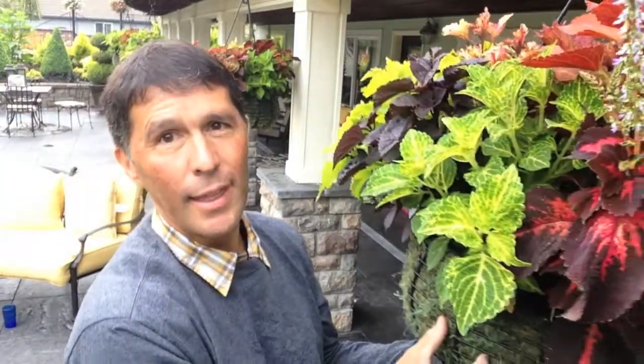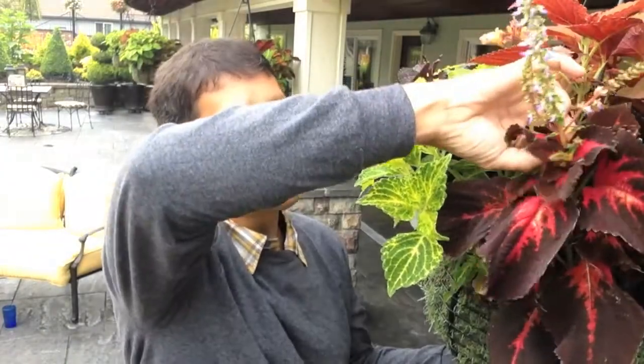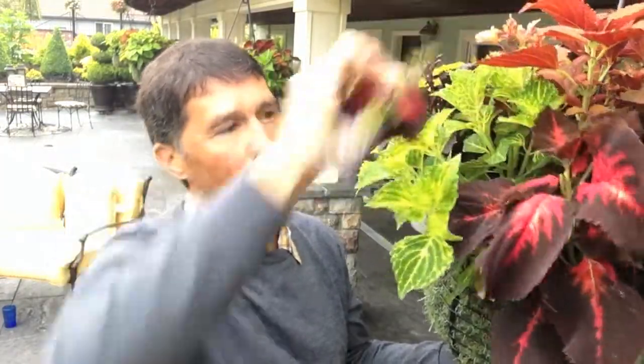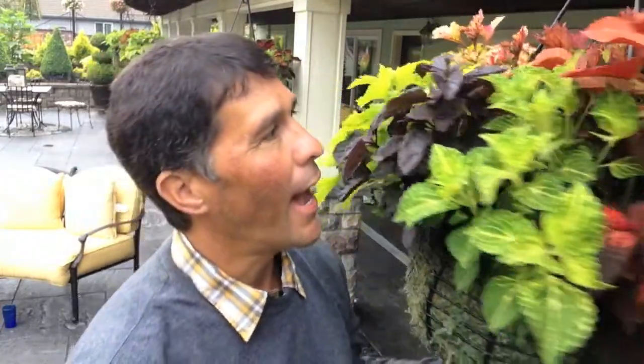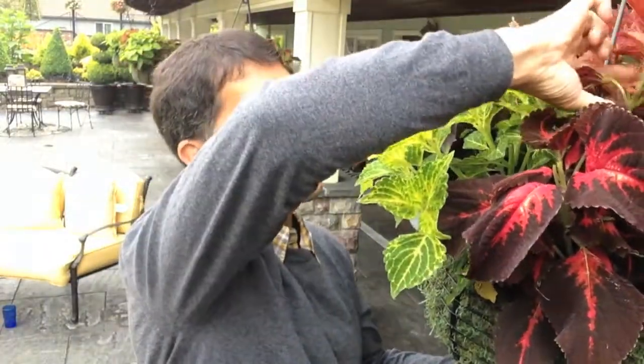Let me show you another one here. See how the blooms are? Some folks love the coleus blooms. I'm not a big one on coleus blooms, so I will trim that back. Now, some folks ask: how far do you trim back? And what you really want to do — let me grab you another plant, I'm going to show you.